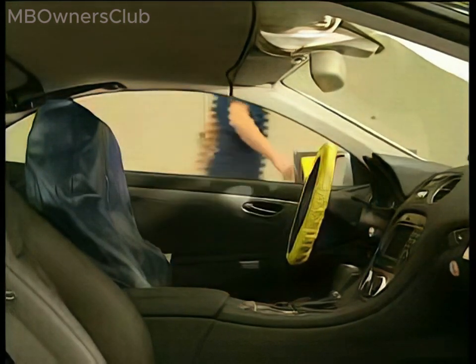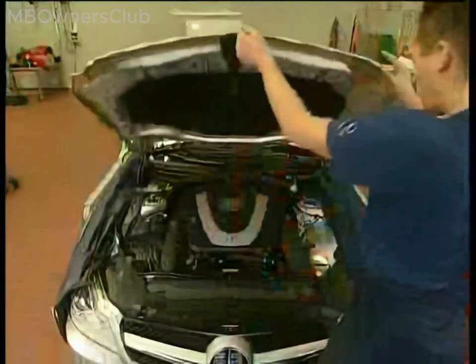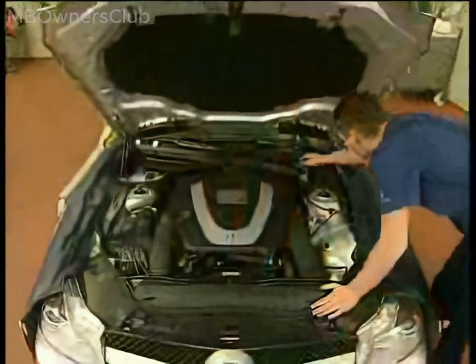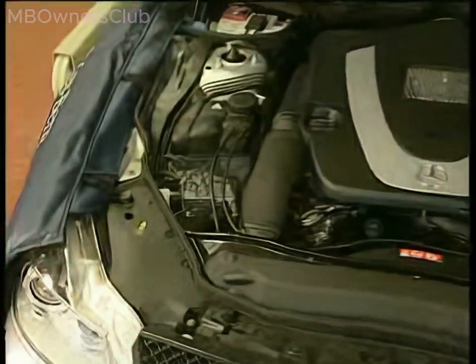If necessary, read out the fault memory with Star Diagnosis. Finally, check the brake fluid level in the expansion reservoir. If the fill level is okay, the work is complete.